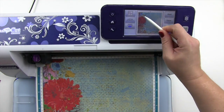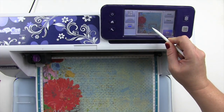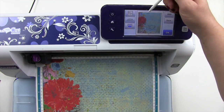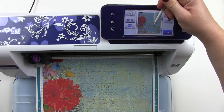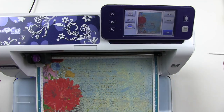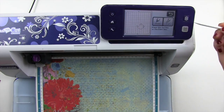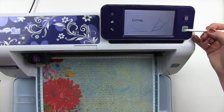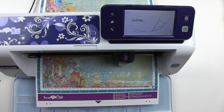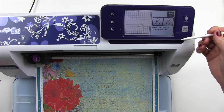I already know that I don't want the teapot there — I want the blue writing that is right about here, and I'll bring my lid down as well. Perfect. Then I'm going to cut it out, hit OK and cut and set it, and go on to the next items I want to cut.